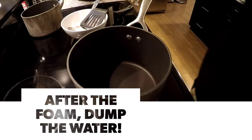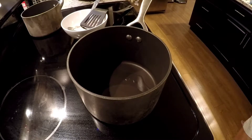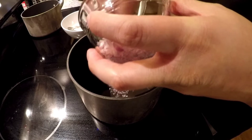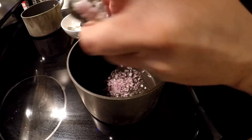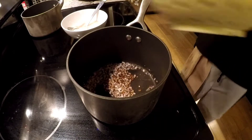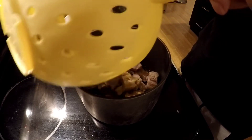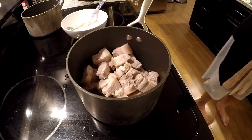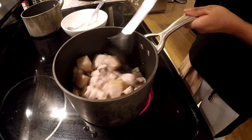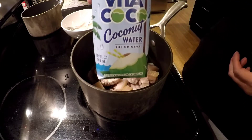I'm using that same pot, except I washed and cleaned it. We're gonna put in some oil, pop in the meat. I forgot to show you this earlier — this is coconut water, if you guys can see that.